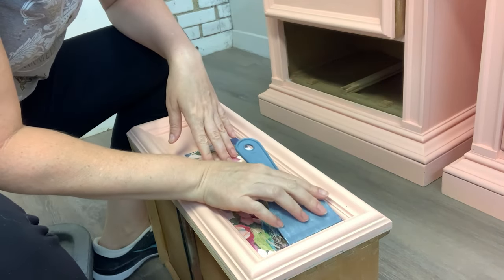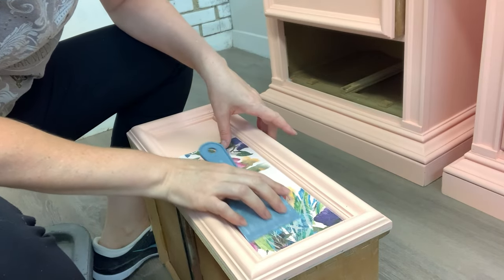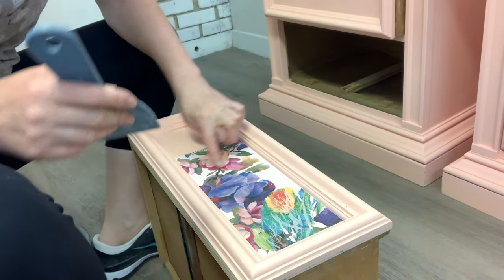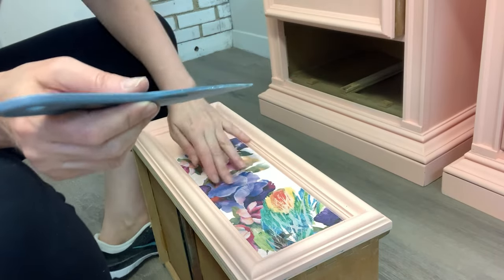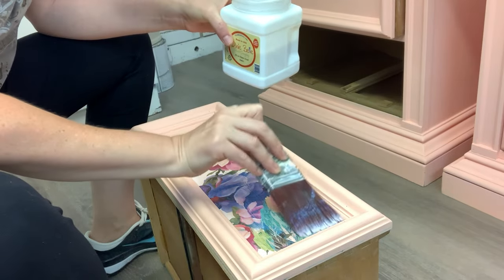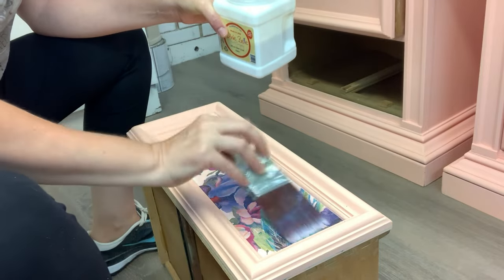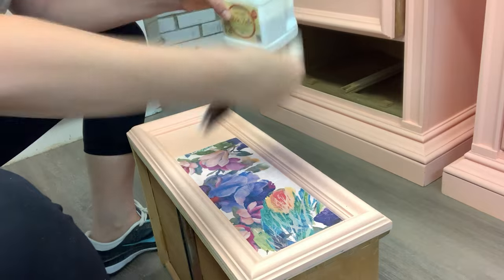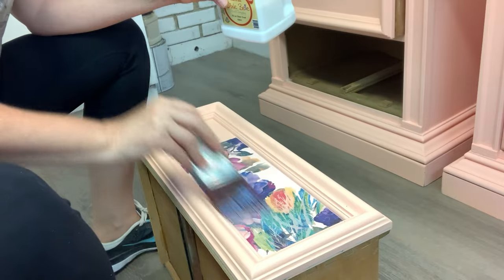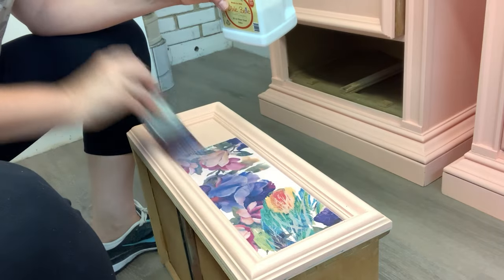Once I had it all laid down flat, I took a plastic putty knife and very lightly and smoothly went over it to ensure any excess crinkles or bubbles were out and that it was in the corners perfectly. Then I took the top coat and brushed it over again — there's no waiting, it goes by quite quickly. To seal it, you use the same top coat and brush it on while everything is still wet, and that's all there is to it.